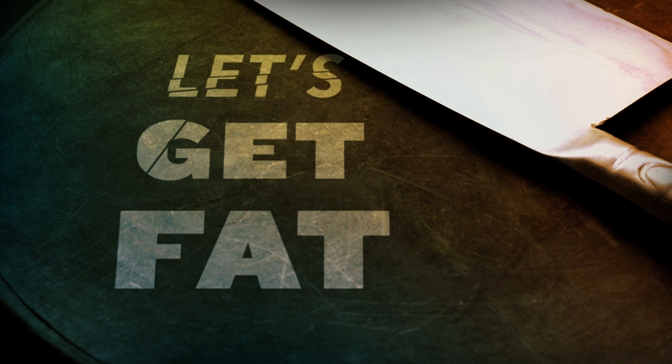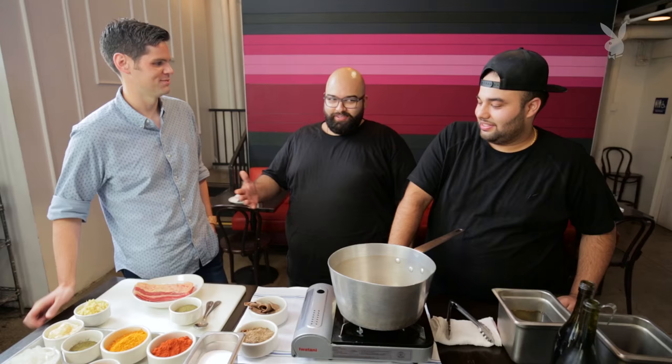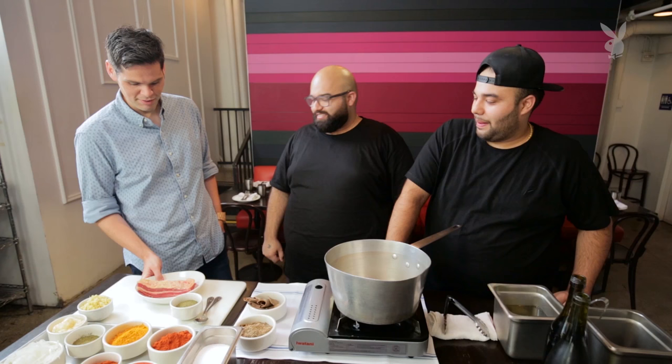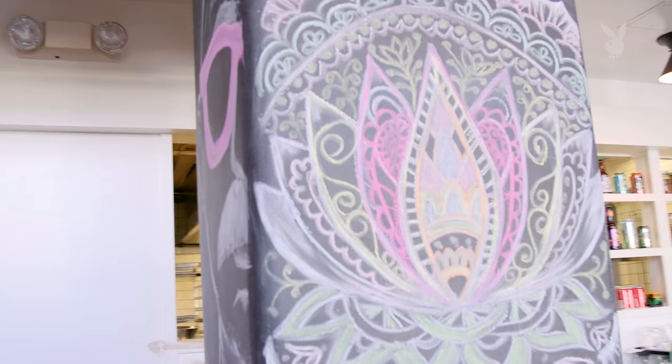Arjun and Nako of Badmash here in downtown Los Angeles. Let's talk sacrilege for a minute. Why are you guys in an Indian restaurant cooking beef? It's the best, it's tasty, it's delicious, it's my favorite — it's so good. But this is banned in India. That's the beautiful part about Los Angeles, because it's not banned here.